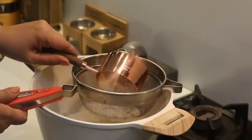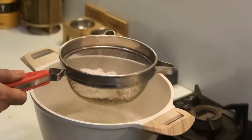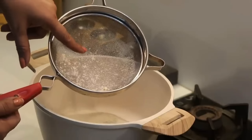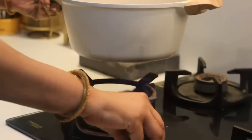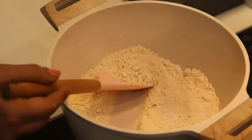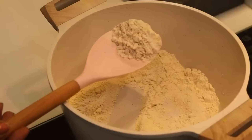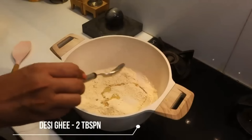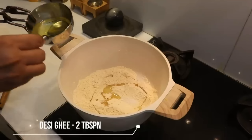Cut the fruit into pieces and remove the small seeds. Now we will put it on a low flame to roast. We have not added anything yet, but as soon as the fruit starts to cook, we will add two big spoons of ghee and stir a little.